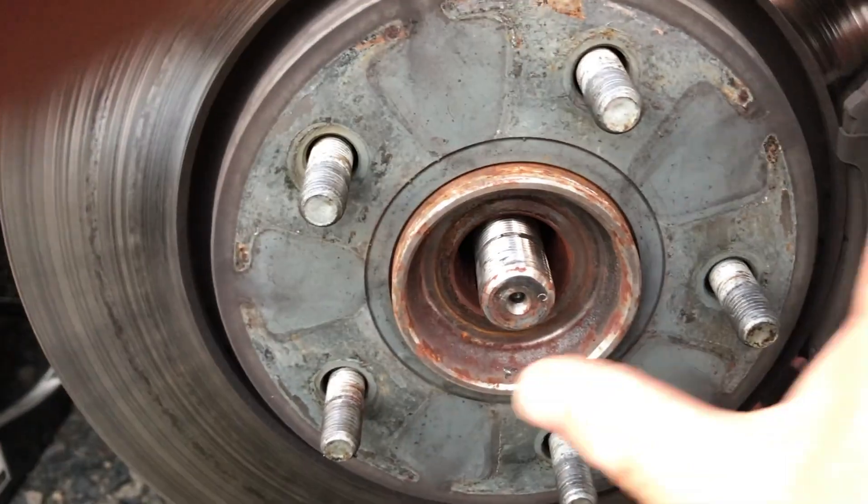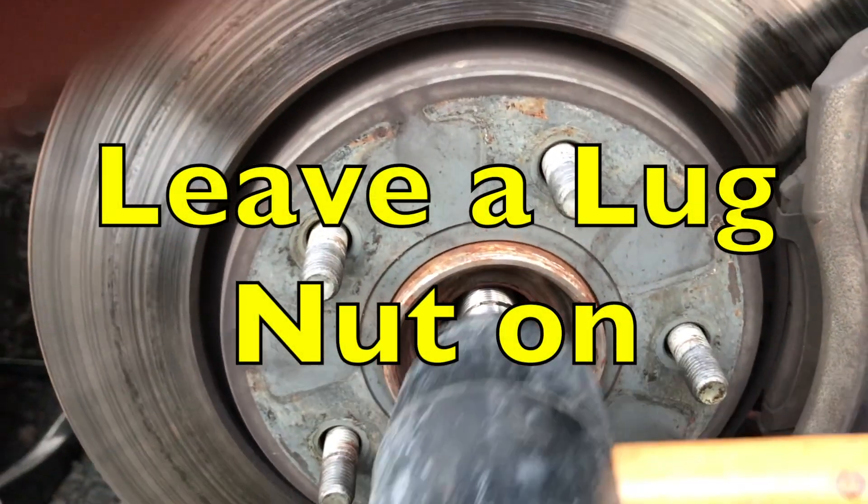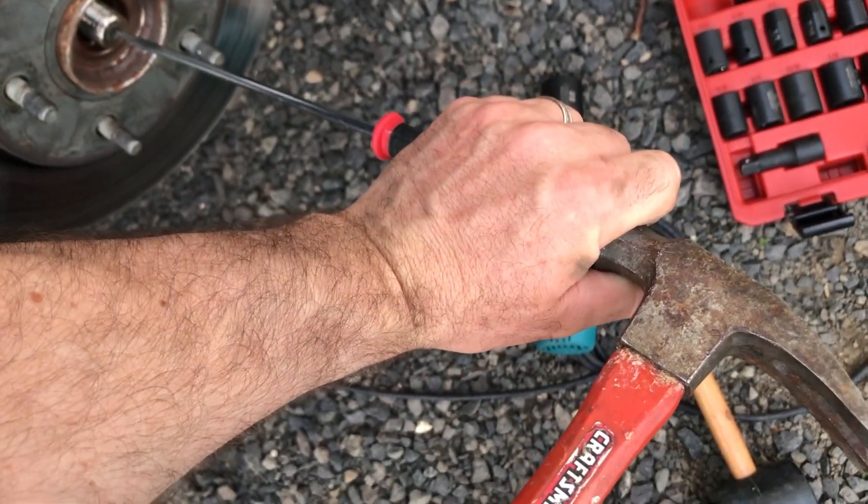Next we want to see if this axle pushes in. If it doesn't, you can take a rubber mallet and give it a little hit — I can see it wiggling — or you can take a punch and hit it with the hammer.